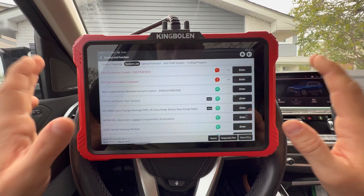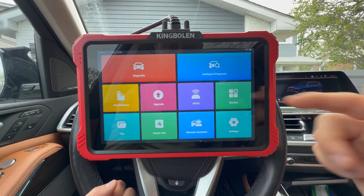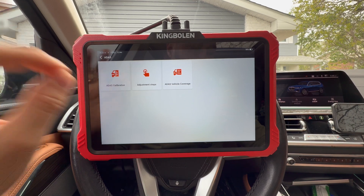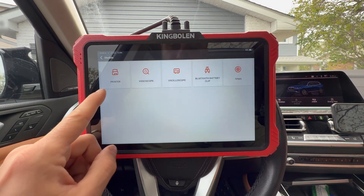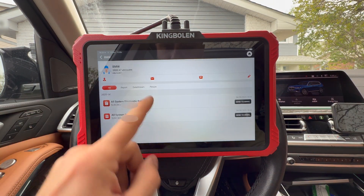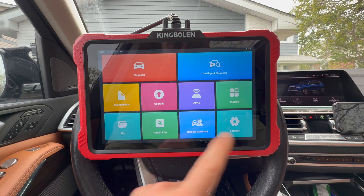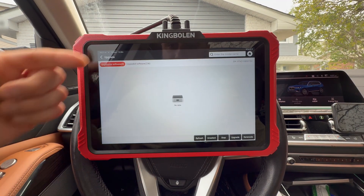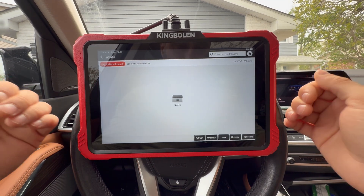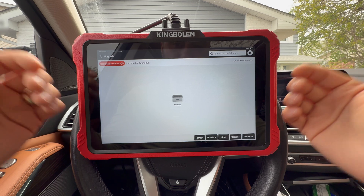We can jump out of this and look at ADAS — I'd love to show you this but you do need additional equipment to make it work, though if you work on advanced systems it's really valuable. There's also a module section where you can buy additional things like TPMS scanners and attach them to this device. Before doing anything I upgraded everything — that took about 30-40 minutes to update all software to the latest version. You definitely want to do that. If you don't want to pay for updates after two years, update it before the two years expire and you'll have the latest software from then on, and you can still use all the software you've downloaded.